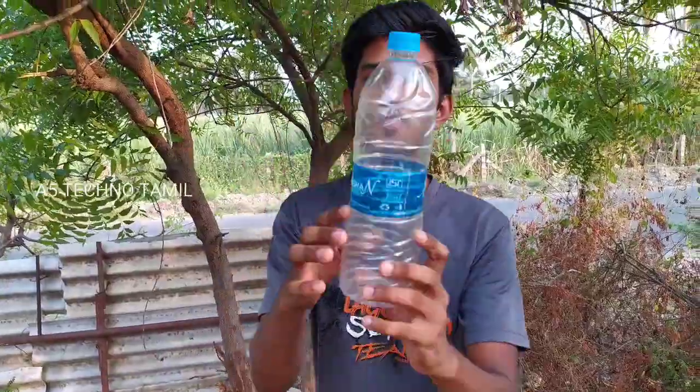Hi friends! Welcome back to IFATeknoTamil. We are going to use a hologram. A hologram is a lighting projector.